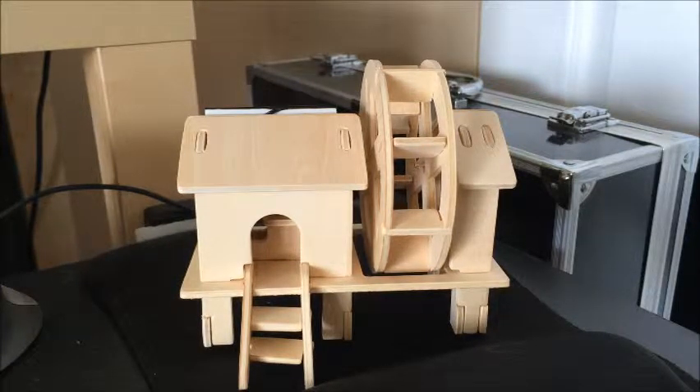Hey everyone, it's Dan as AlmostEverything84. I have a review today of the SunnyTech Solar Power Energy Do-It-Yourself Kit for a blockwood windmill.